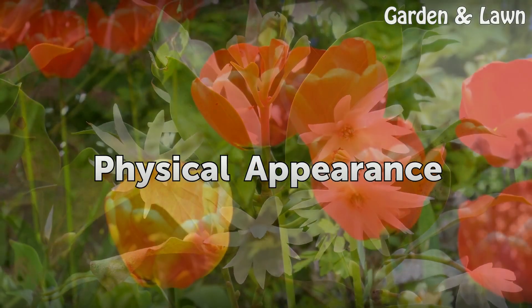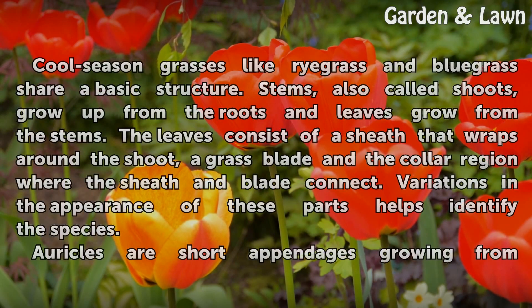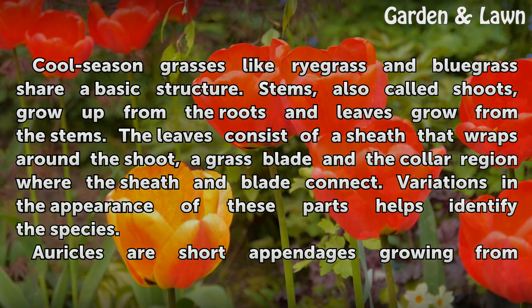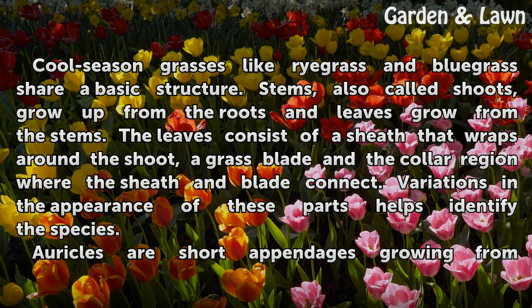Cool season grasses like ryegrass and bluegrass share a basic structure. Stems, also called shoots, grow up from the roots and leaves grow from the stems. The leaves consist of a sheath that wraps around the shoot, a grass blade, and the collar region where the sheath and blade connect. Variations in the appearance of these parts helps identify the species.